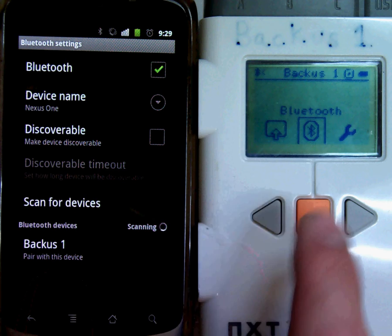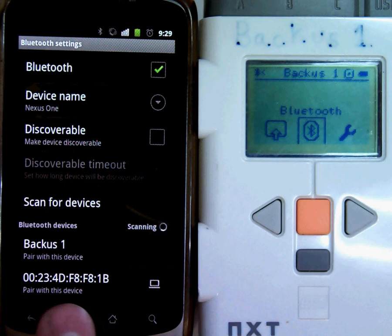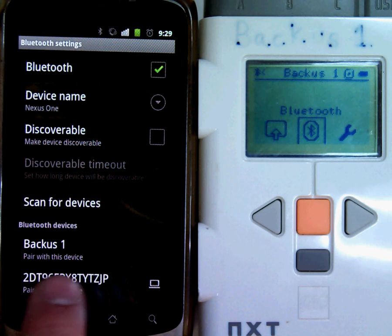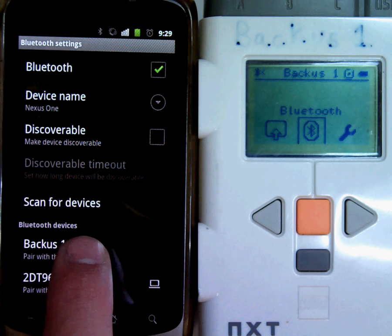You'll see Bacchus1 — the name of this NXT — appears because it's on and it's near my cell phone. It may take time for your list to populate your NXT's name. I'm going to click on this.